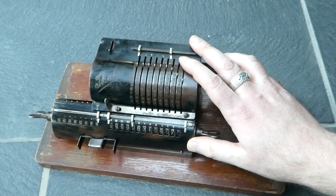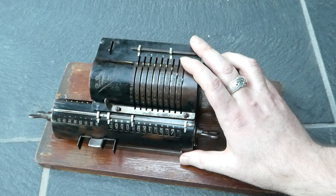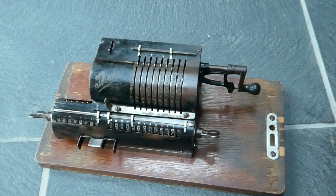Thaleswerke also continued for a long time after the war and made other kinds of machines. I have the Thales KA — the Klein Addiermaschine — and there's another video where I show that. So that's the Thales Model A. Thank you for watching.